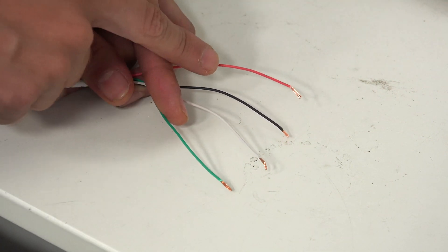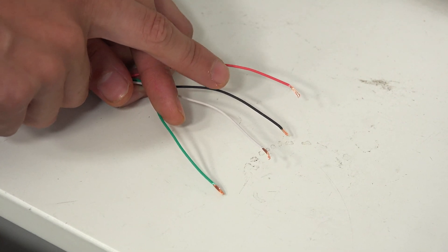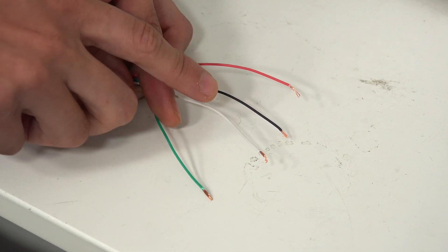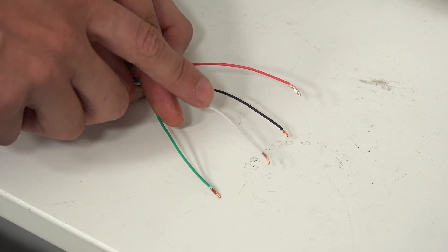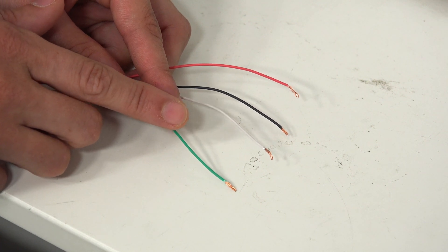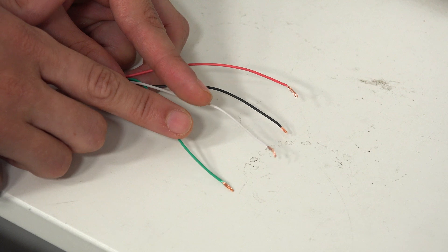First, we have the red wire for positive power — this goes to panel terminal five and communicator terminal three. The black wire for the negative or ground connection goes to panel terminal four and communicator terminal four. The yellow or white wire is for data to the communicator — the panel speaking to the 7847i — and goes to panel terminal seven and communicator terminal five. The green wire is for data to the panel — the 7847i communicating to the panel — and goes to panel terminal six and communicator terminal six.